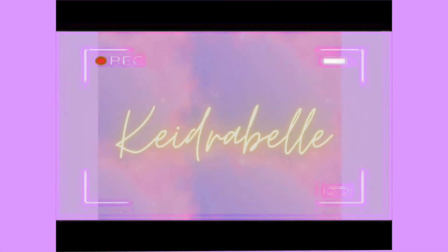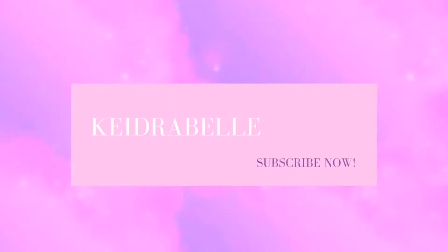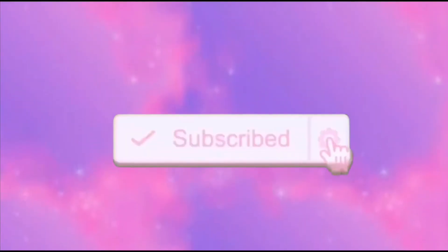Hair and makeup is her game. Kedra Belle is her name. Follow her tutorials. She knows what she's talking about. Don't you dare start to pout. Follow her YouTube show. Subscribe. Comment. Make sure you hit follow. Makeup guru. Always got your back.